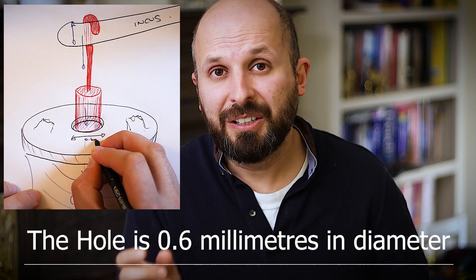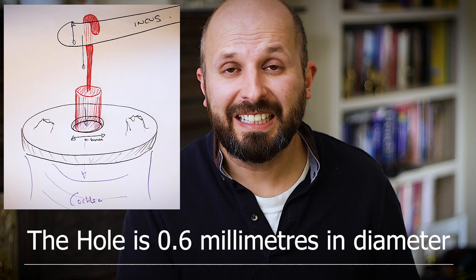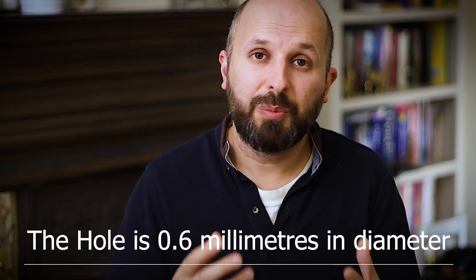Now obviously I've drawn this very big. We're talking about very small bones here and it is quite fiddly, but when it works, it works beautifully. People can hear straight away and they feel very happy that they can hear again.